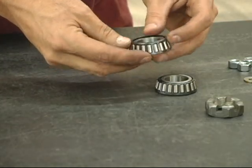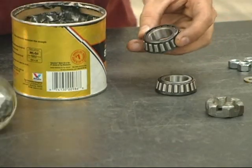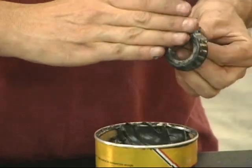The tapered roller bearings are then packed with a quality general-purpose bearing grease. This is a messy job, so be prepared to get your hands dirty.